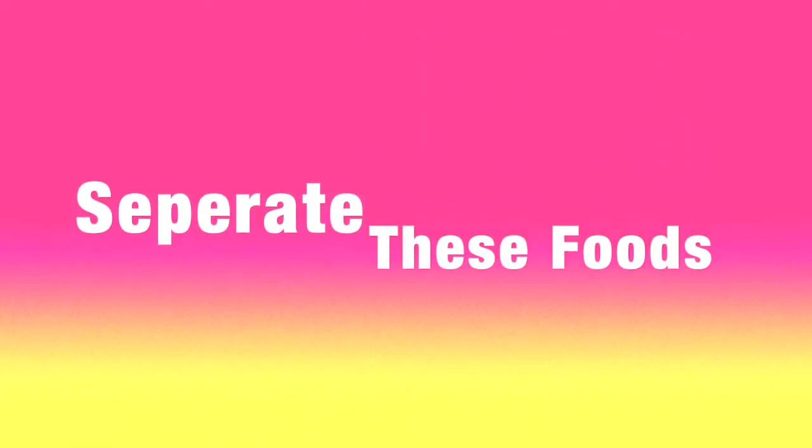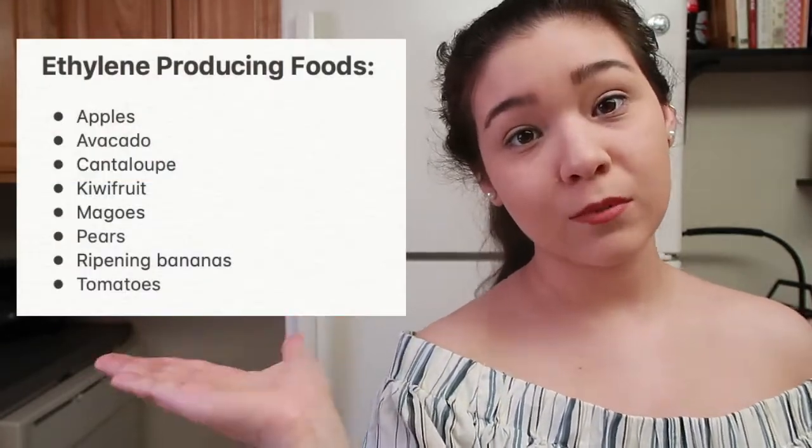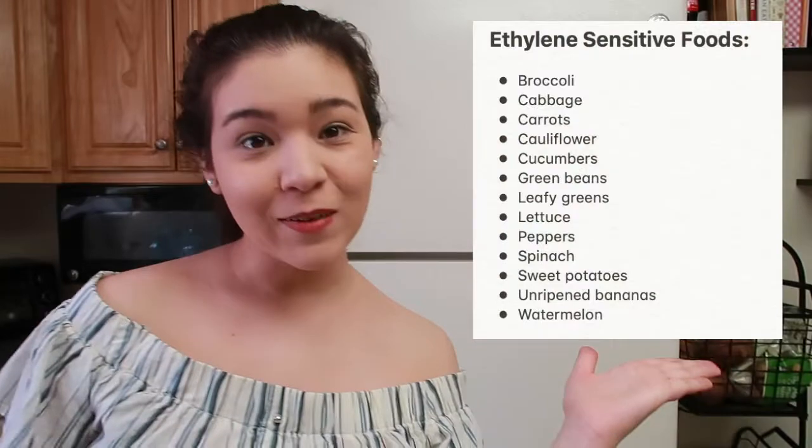Separate your ethylene-producing products and your ethylene-sensitive products. The reason is because ethylene-producing items release a gas that makes ethylene-sensitive fruit go bad quicker. I'll put the ethylene-producing products here, and over here I'll put the ethylene-sensitive items.